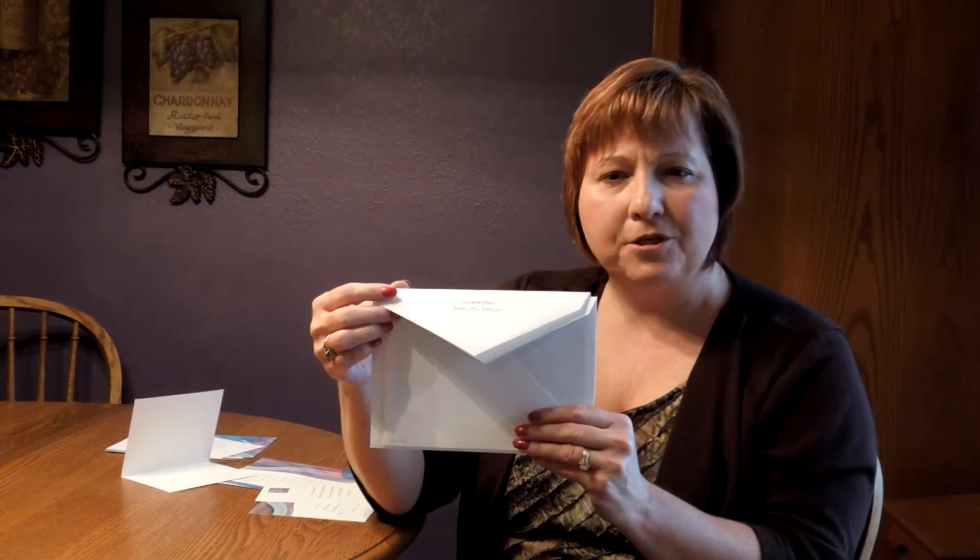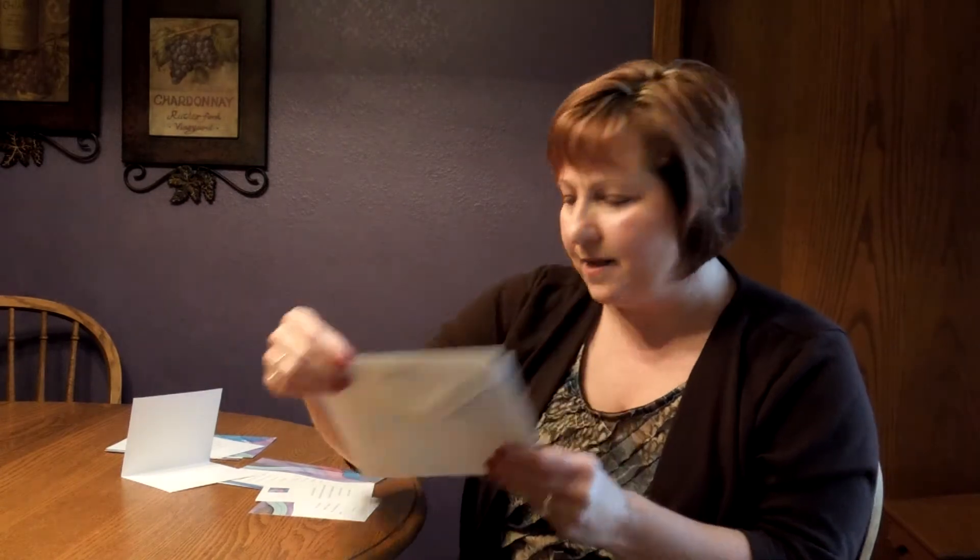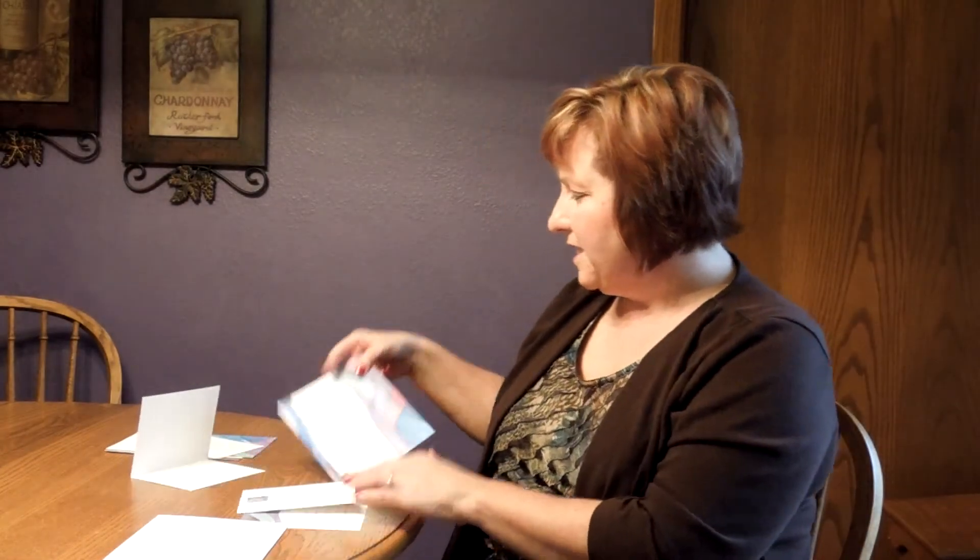This invitation comes with double bright white envelopes. We show the outer envelope here with the return address on the back flap, and the inner envelope has an optional silver lining inside. You may purchase this invitation ensemble at InvitationsForLess.com.